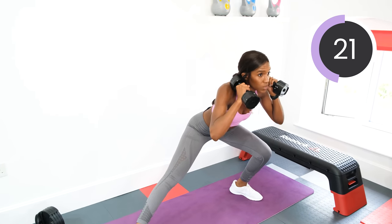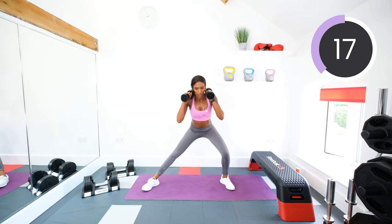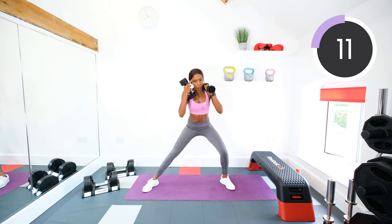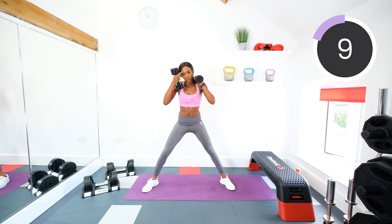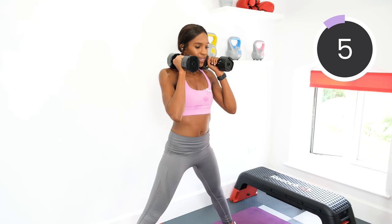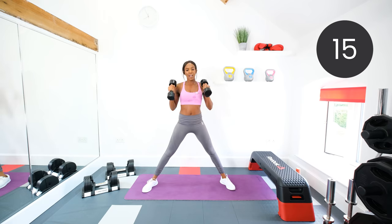We're going into those bicep curls with the squat next. Fifteen seconds left. Five seconds. Three, two, one. Rest.